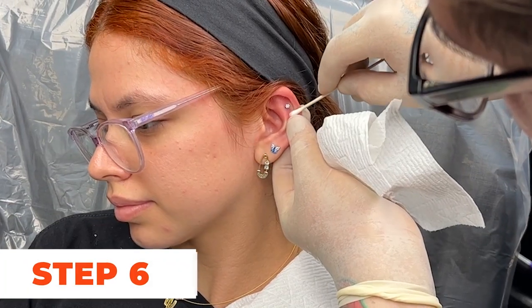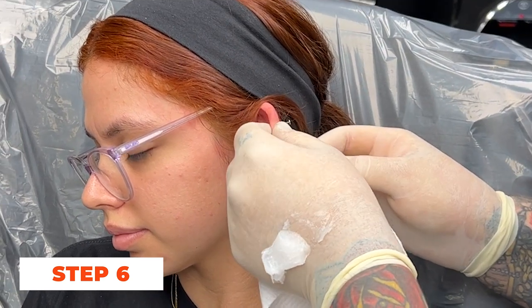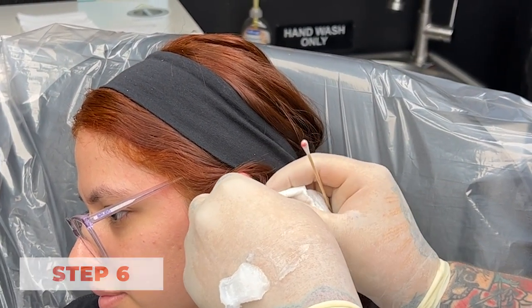Step 6: Clean the piercing. After the jewelry is inserted, the piercer will clean the pierced area again with a sterile saline solution. This helps remove any residual blood or debris.